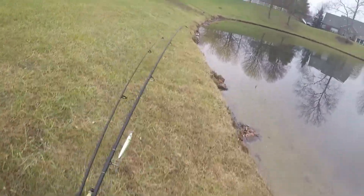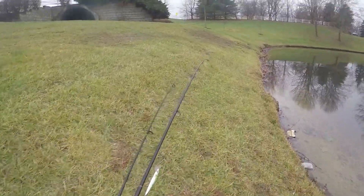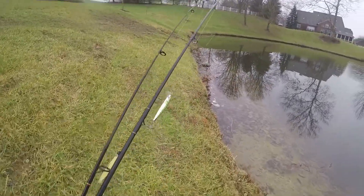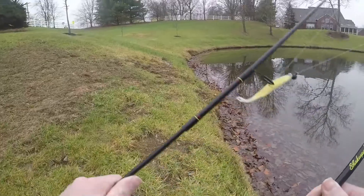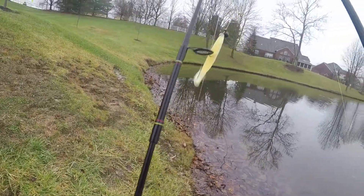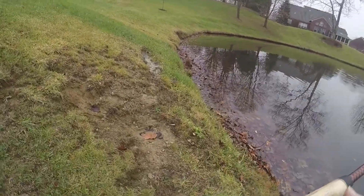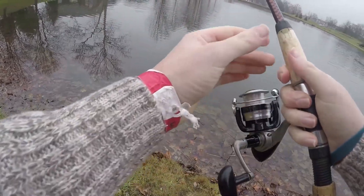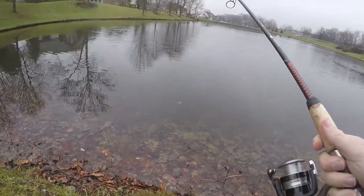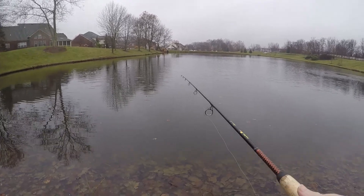Hopefully there's some bass getting ready to feed, because this pond just unfroze — it was frozen for like a week or two, then it got a little bit warmer out here. So only a portion of it is frozen and I'm gonna see if I can catch anything over here. If not, I'll just keep switching ponds. You never know how these fish are going to act since the pond was frozen, but it's worth a shot. At least it's not windy out. The temperature is about 43 but it's kind of drizzling rain. We'll see what we can do.